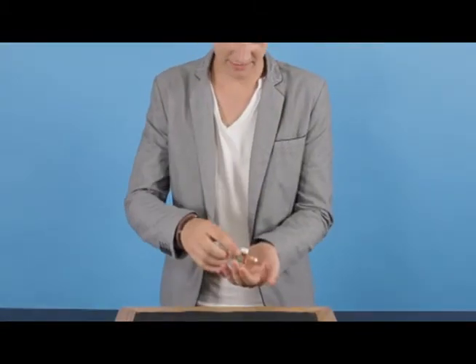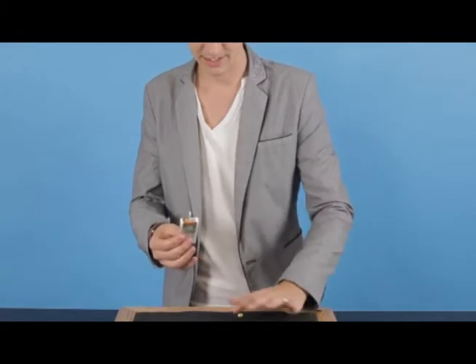Okay guys, this is tic-tac-toe, and this is the bonus routine, and this is really cool. I'm glad to share it with you guys. It's really simple — it uses some Tic Tacs, believe it or not. I'm just going to tip a couple out, because we don't need any sweets for this one.